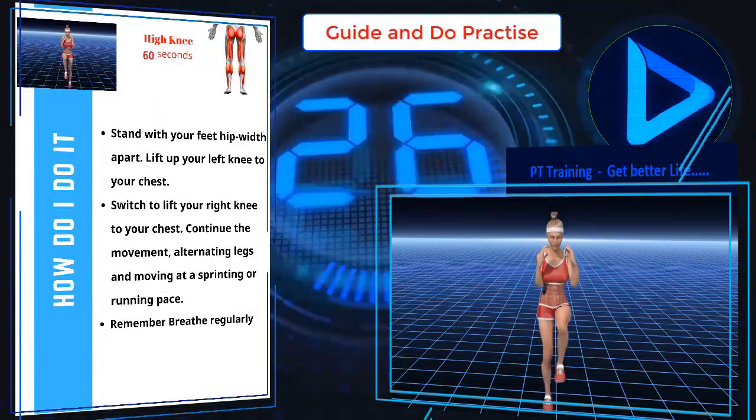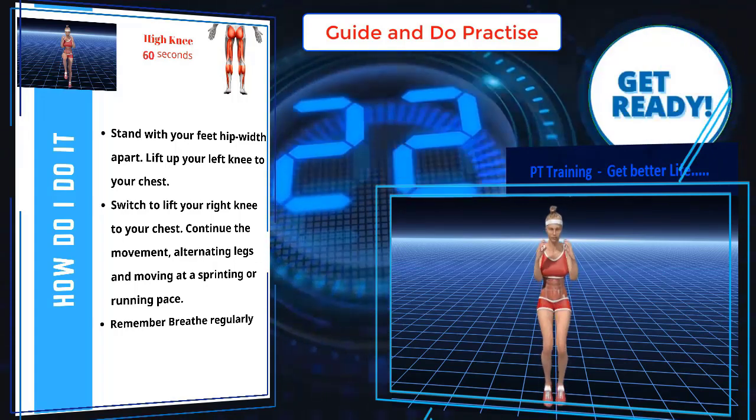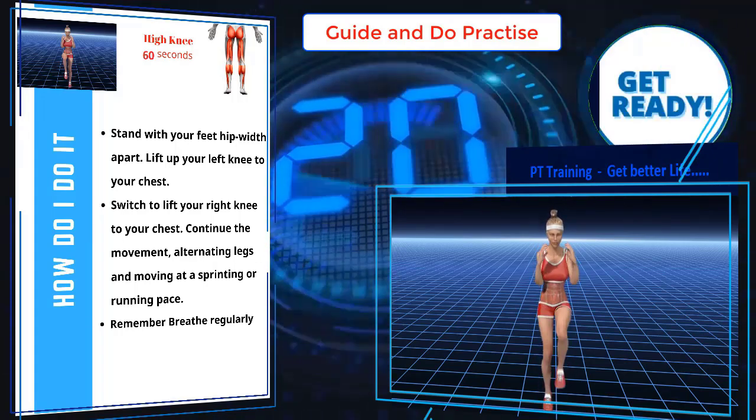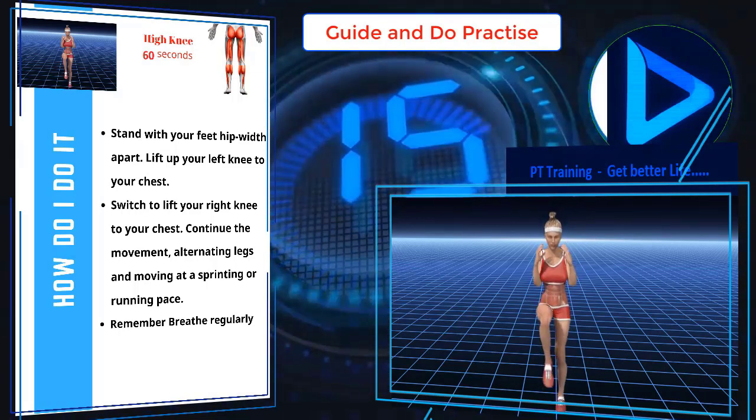Stand with your feet hip width apart. Lift up your left knee to your chest. Switch to lift your right knee to your chest. Continue the movement, alternating legs and moving at a sprinting or running pace. Remember, breathe regularly.